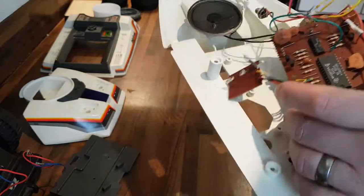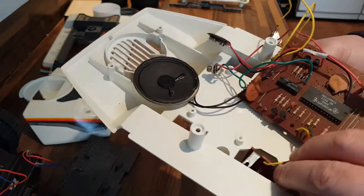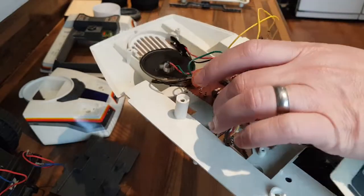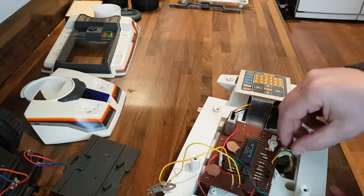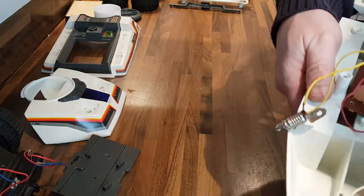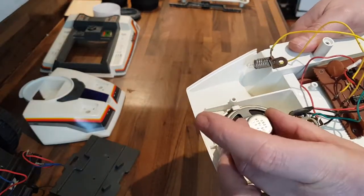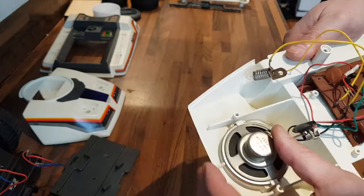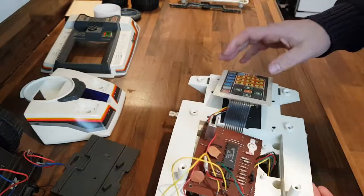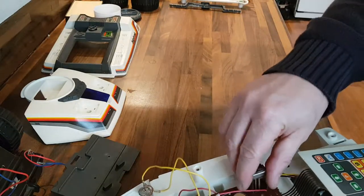Before you screw the circuit board down you need to put this through the hole here — that's the optical sensor for the gearbox. The speaker slides into a couple of grooves — that's all that holds the speaker in, it just slides in the front.